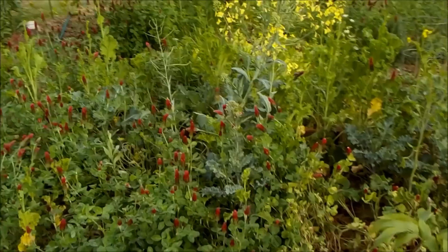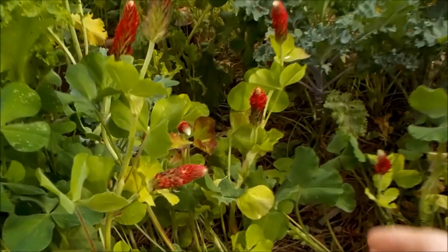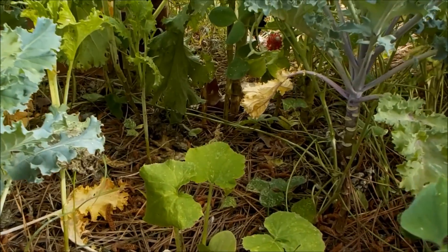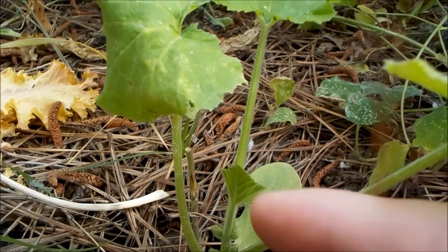So that's the basic idea of companion planting — it's taking a lot of plants that have a lot of functions and just stacking them on top of each other. I want to thank you all for watching today. If you've got any questions about companion planting please just ask. I'm just now starting to chop and drop a lot of the clover and I'll be planting my summer veggies into it.